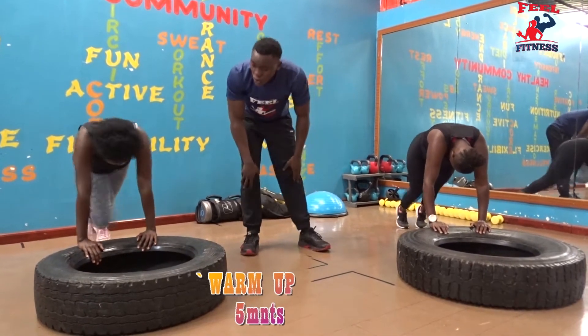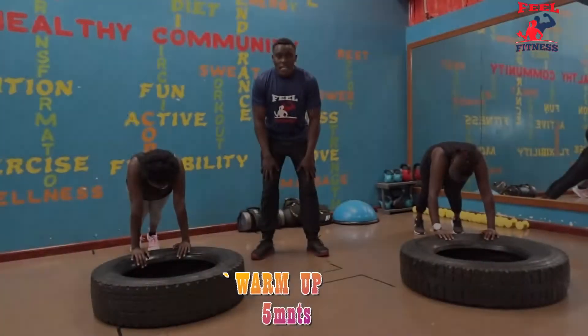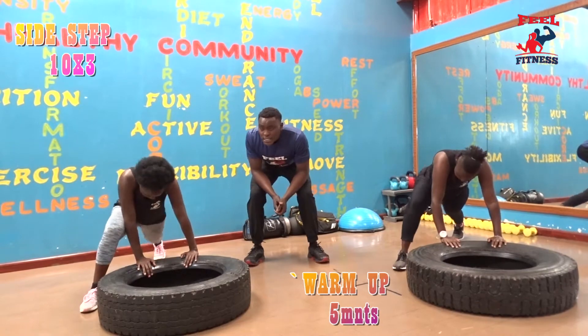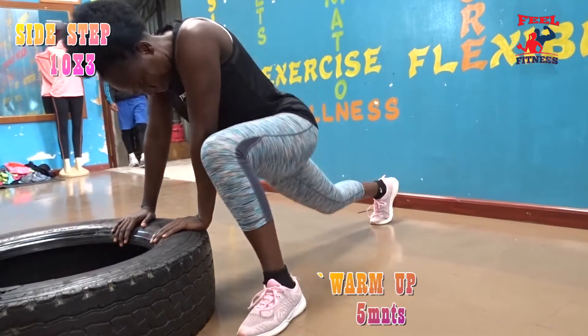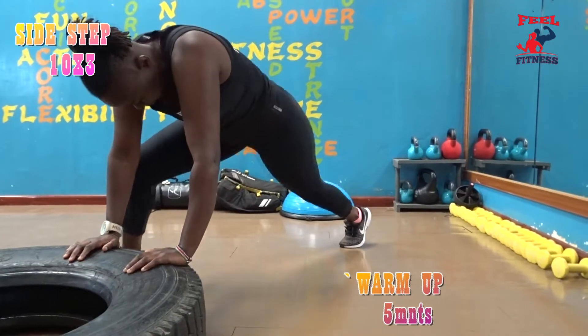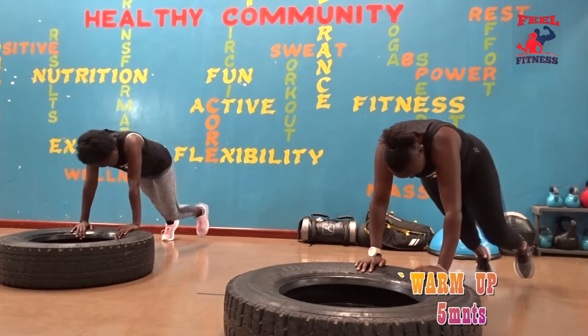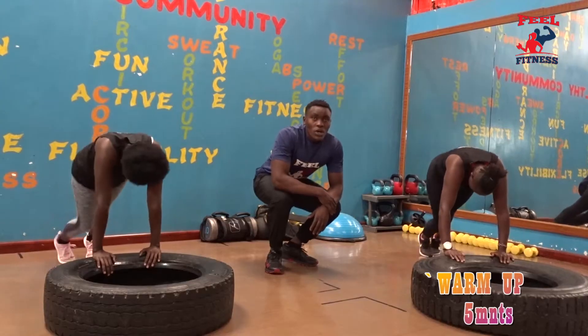3, 2, 1. Our second warm-up is sidestep, in 3, 2, let's go! Step and make sure you breathe — strong, strong. Keep your tight core, heel down. In 3, 2, 1.